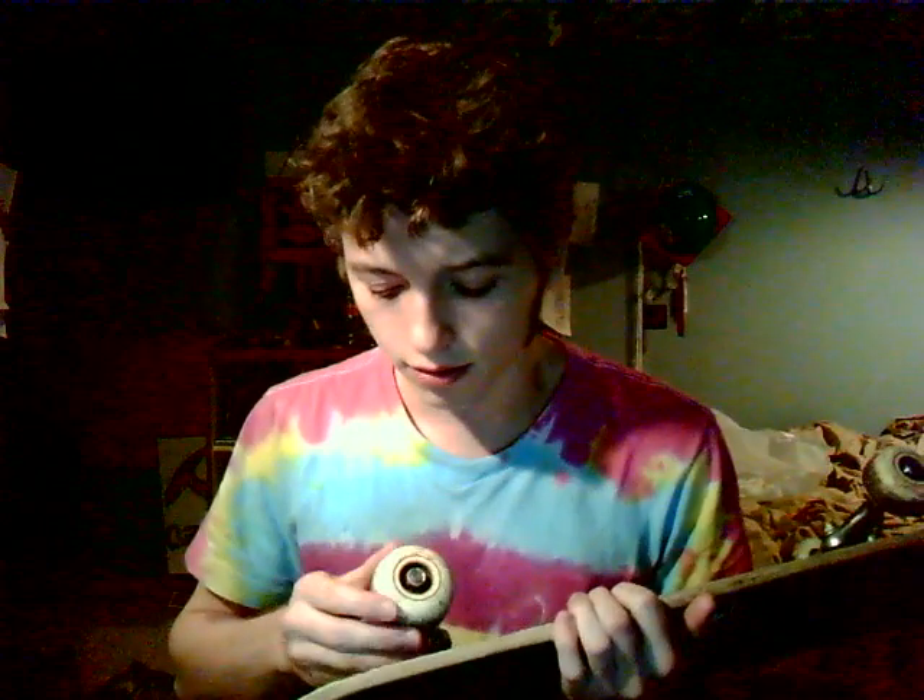I went with the smaller wheels because I like to slide, and there's less grip with these. These are really hard wheels — they're 102A. They're like rocks. I can slide so far, like Green Power Ranger.